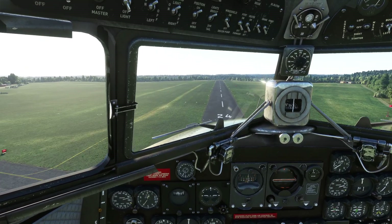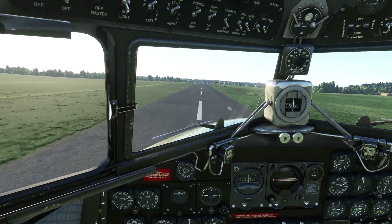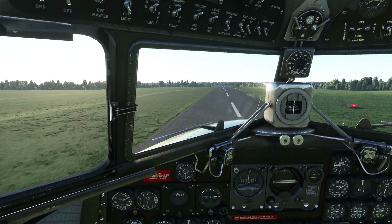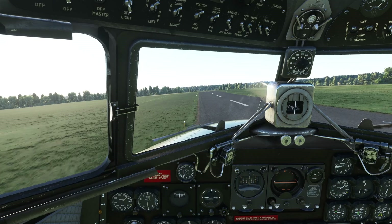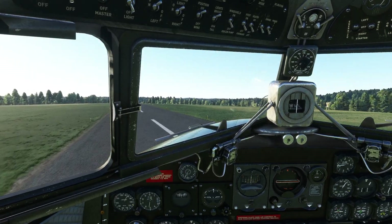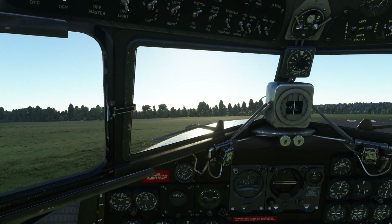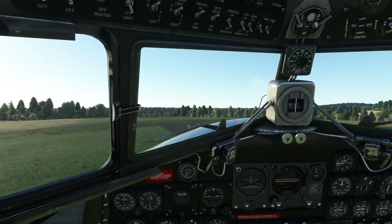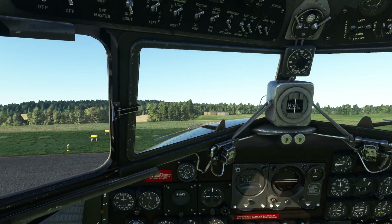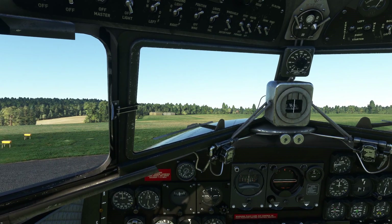I'm probably a bit fast. We'll see how we get on. We're still doing 85 knots. Not a perfect landing by any means. Can we slide it round before we come off the end of the runway? Obviously this needs a lot of practice to taxi properly and to land. I came in far too fast and should have really gone around, but it gives you a good idea of how it behaves.